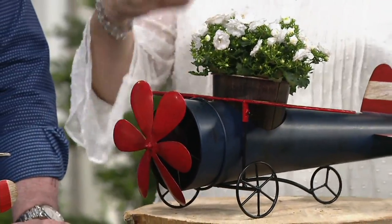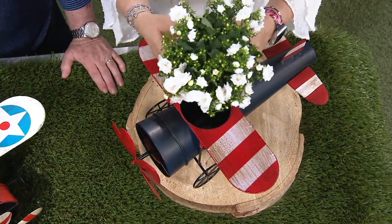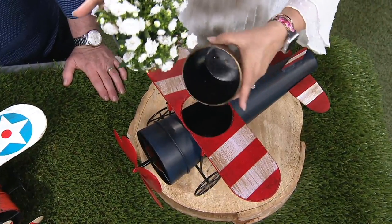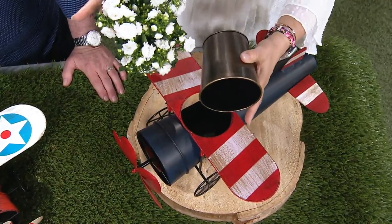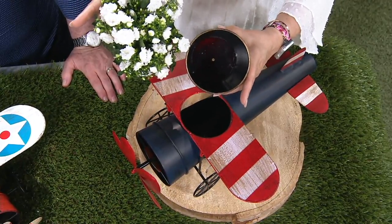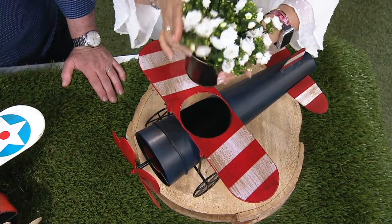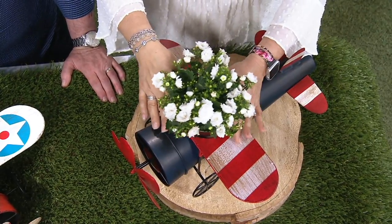These are designed to go outside, to be different than that terra cotta plant. The pot comes out. All I did was go to the store and drop a potted plant in here. There is a hole in the bottom — you can see that right there — so if you want to plant directly in here, you can. I just dropped a couple of plants in here.